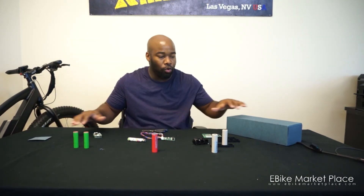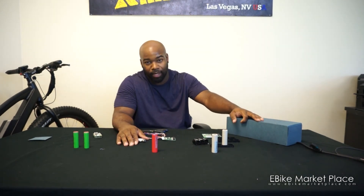I just wanted to do a video for you guys today to show you what's inside of your batteries that you purchased here from eBike Marketplace. Thank you.